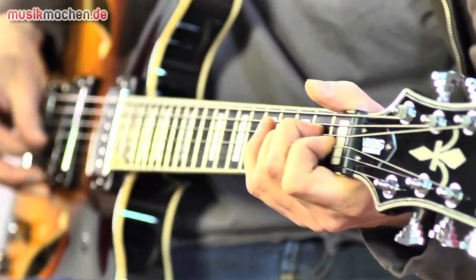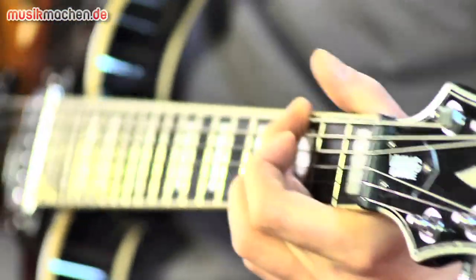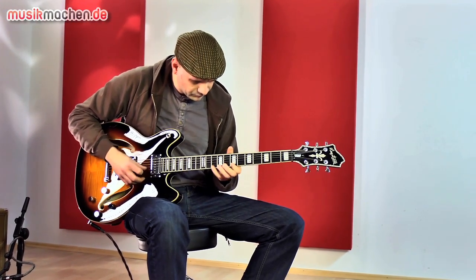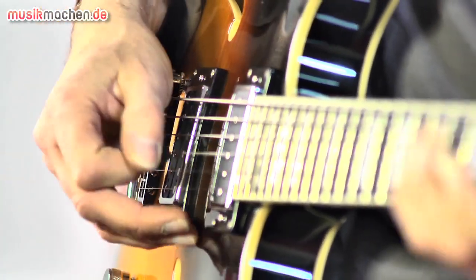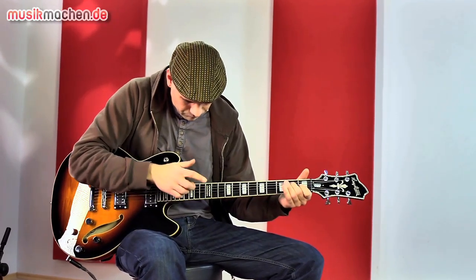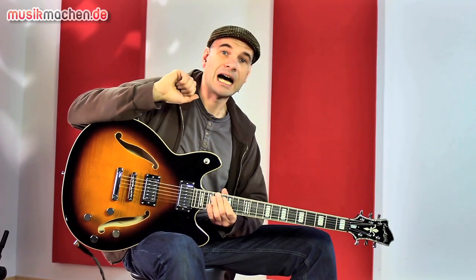Hallo zusammen, herzlich willkommen auf musikmachen.de. Jens Filser für euch mit der Hackström Viking Bariton Deluxe Gitarre.